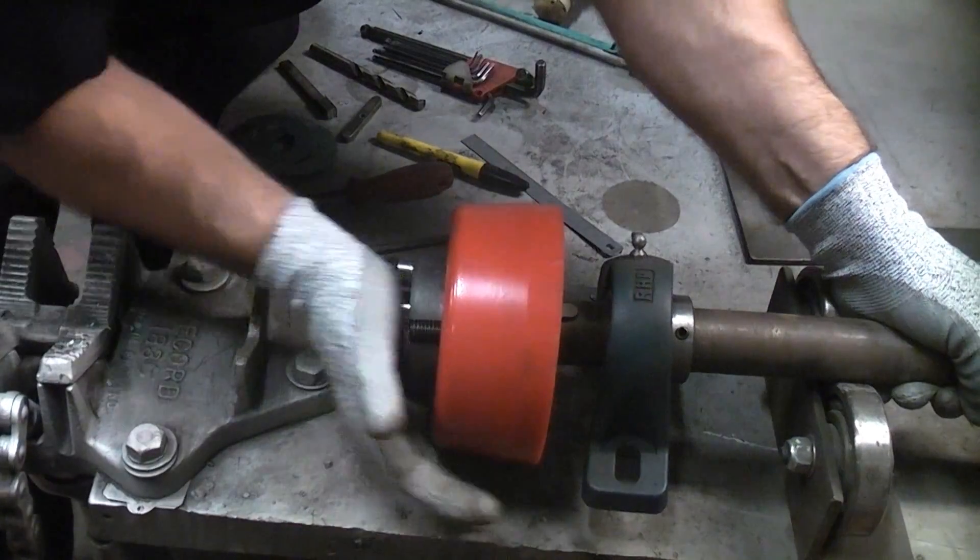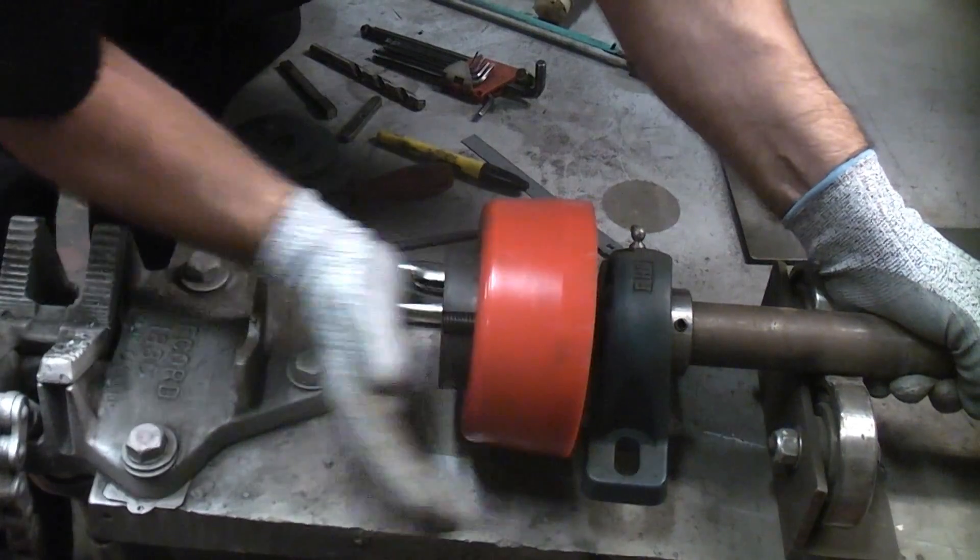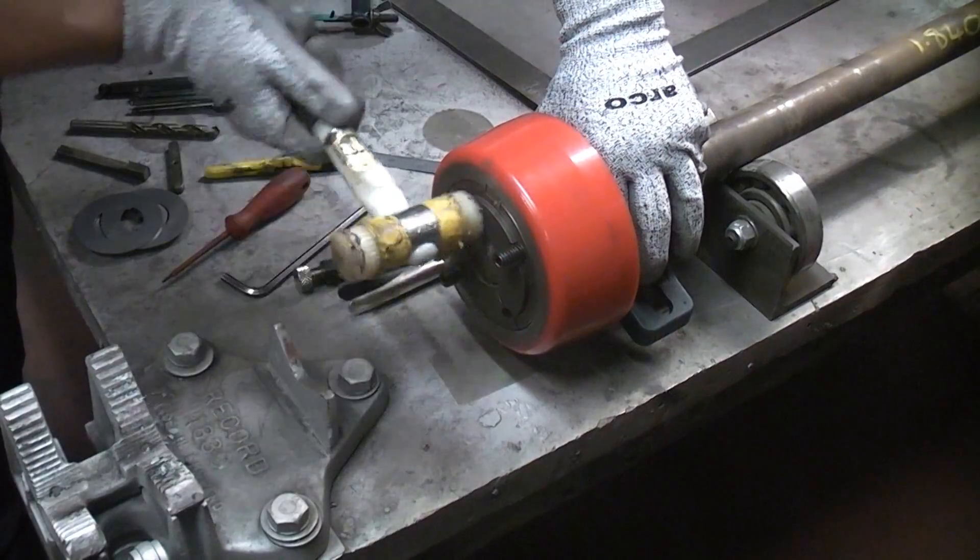This can then be pushed to the correct position. You might need to tap it on the shaft again using a nylon hammer or a copper mallet.